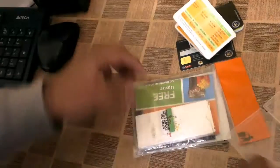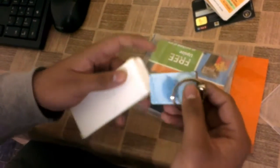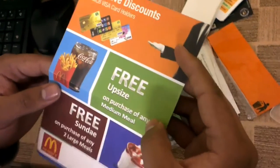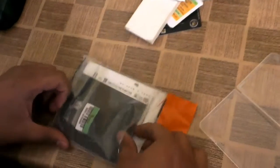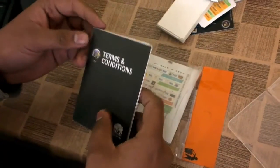This is just a small brochure they have included in the box with the card. Then here is another brochure which has some promotional offers, and they are giving discounts on McDonald's across all their cards. There is also a booklet which mentions some terms and conditions that I will read later.